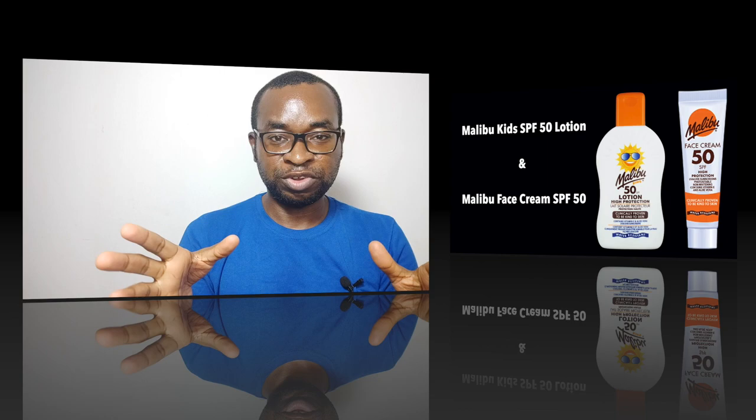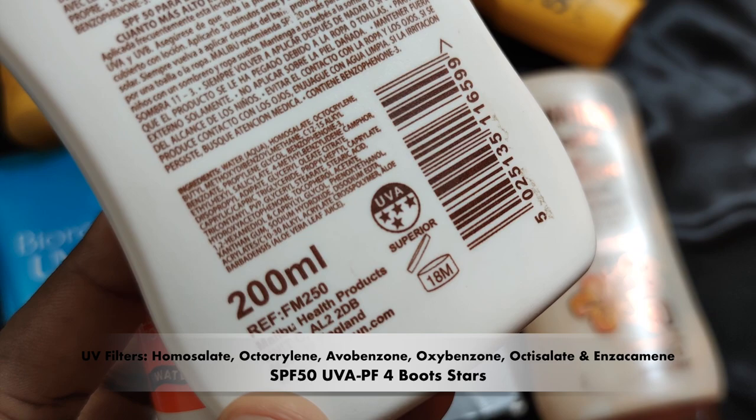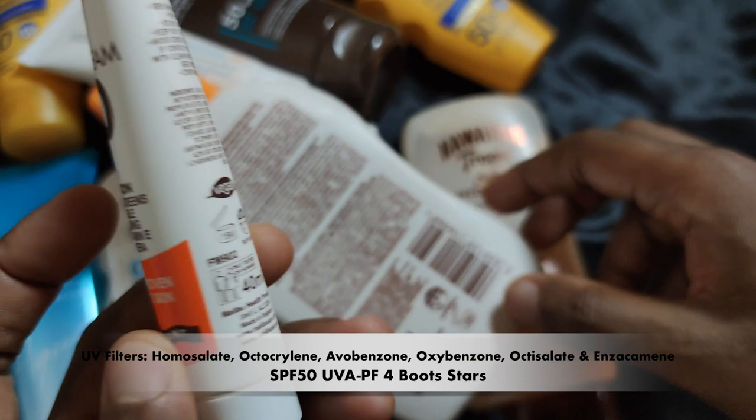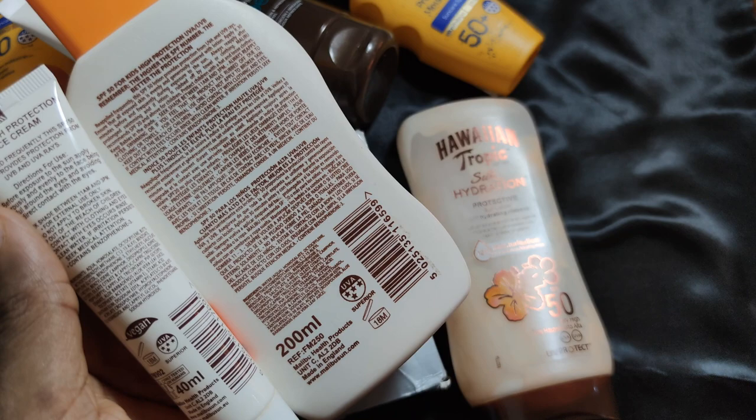Aside from the fact that these two sunscreens have an SPF rating of 50 and a booster rating of 4, they have quite identical ingredient listings with a small switch at the end. They both have the same UV filters: homosalate, octocrylene, avobenzone, oxybenzone, octisalate, and enzacamene. These sunscreens are water-resistant up to 40 minutes and are best suited for folks with dry skin.